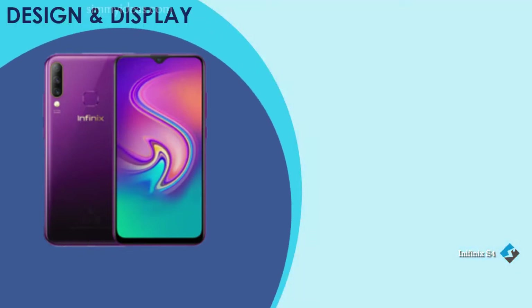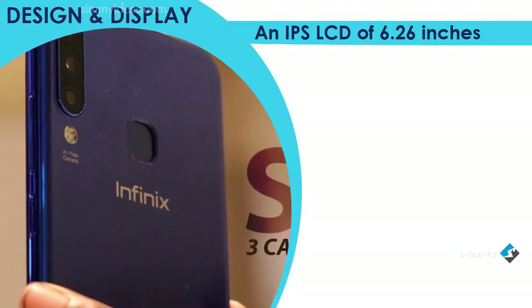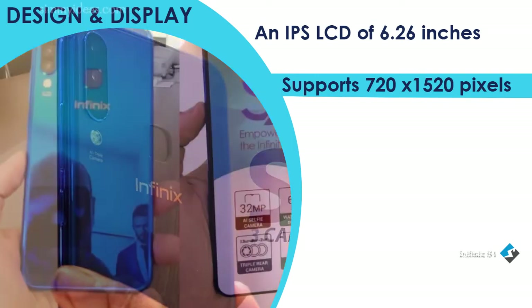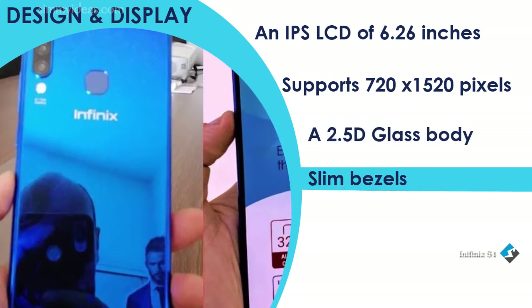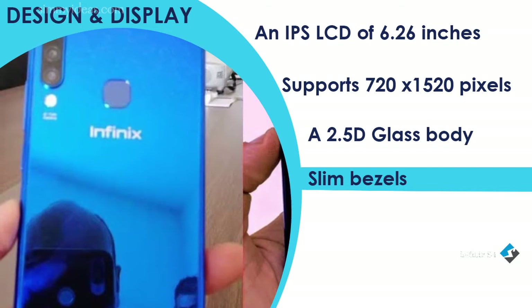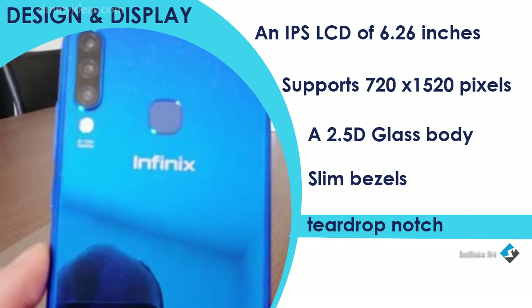Looking at the front panel, the Infinix S4 has an IPS LCD of 6.26 inches, which supports 720x1520 resolution. It is made up of a 2.5D glass body with slim bezels surrounding the screen and ends in a more massive chin. At the top, you will find a teardrop notch that houses the selfie camera.